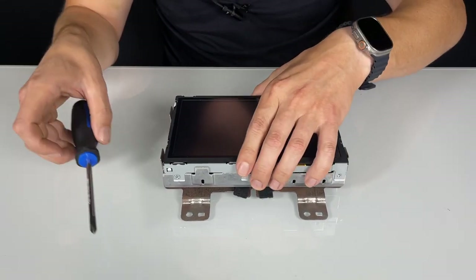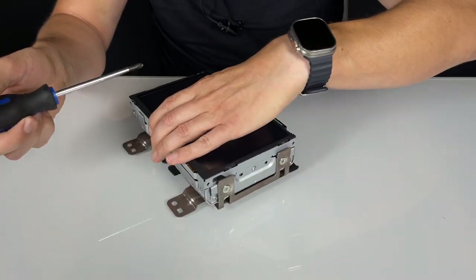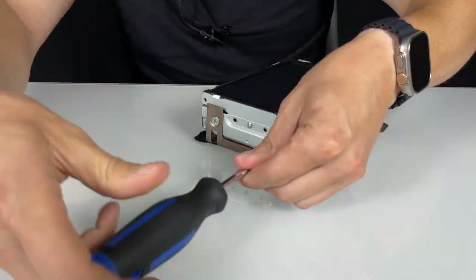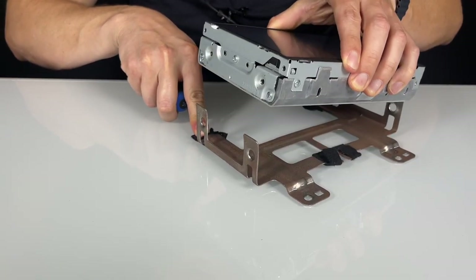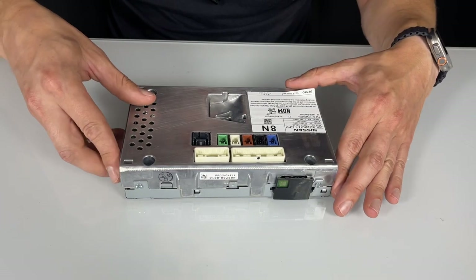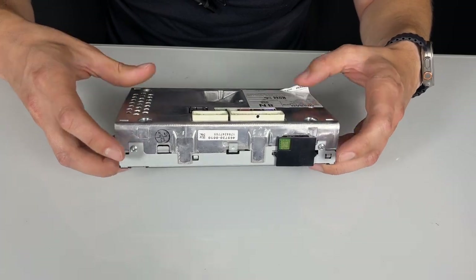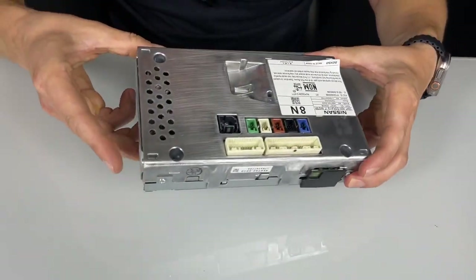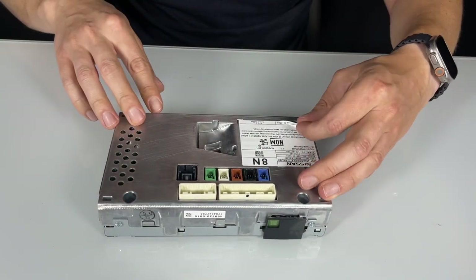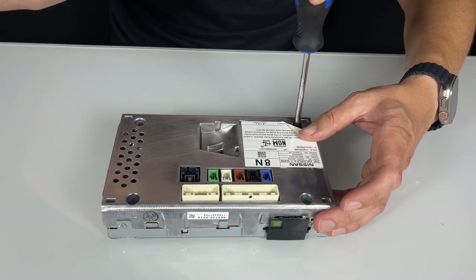We will now take apart this stereo. First, we're going to remove the bracket — it's held on by four Phillips bolts, two on each side, so go ahead and remove them. Then you can take the screen and disconnect it from the bracket. Now we need to remove the back cover from the screen. To do that, there are bolts all around the side — two on top, two at the bottom, two on each side, and four right at the back. There's one under the sticker; you just have to peel the sticker and use your screwdriver to remove all these bolts.